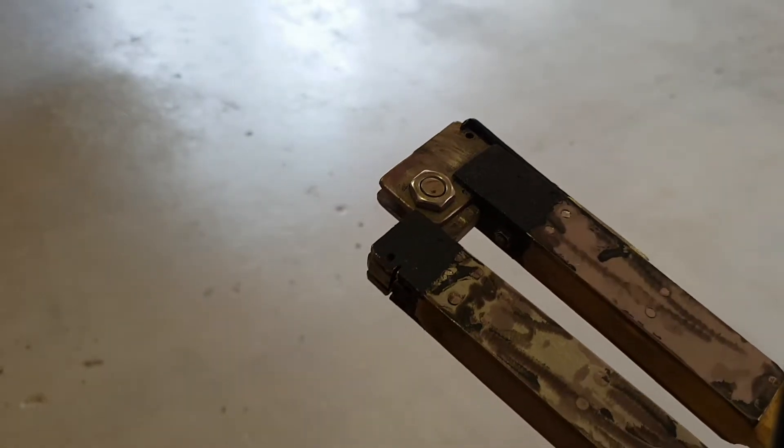Someone asked me to show the locking mechanism for my folding spear in a little bit more detail, so I thought it would just be easier to do a short video.